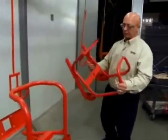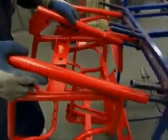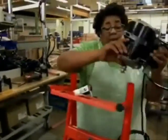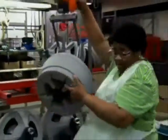This is a finished frame coming out of the oven where it's been baked at 425 degrees — it's ready for final assembly. In final assembly, more than 50 components are added to form the K-400.